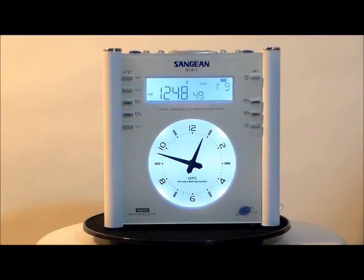This has four alarms, wake to radio or alarm. It has a humane waking system which starts out quiet and ascends eight times. It has a sleep timer from 15 minutes to two hours. It also has a nap timer, auxiliary input, adjustable alarm buzzer, and an easy to read LCD display.